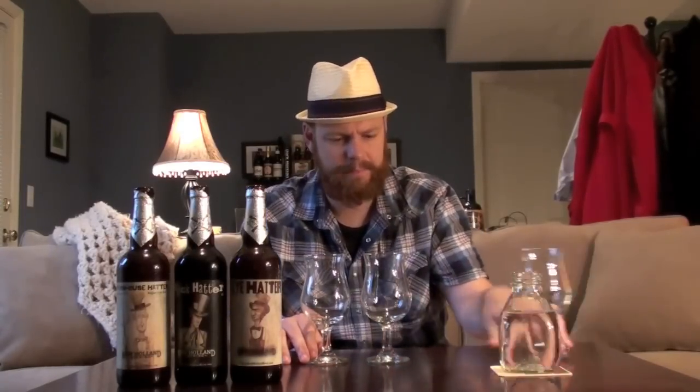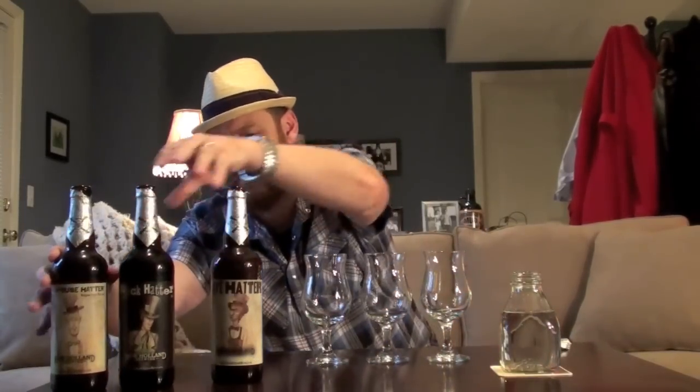I think we should pour these one at a time. The first one is the Farmhouse Hatter. The reason I'm drinking them in this order is simply by ABV. This first one is 5% ABV, the Black Hatter is 5.5% ABV, and then the Rye Hatter clocks in at 6.5%, so it's the biggest of the three. We'll drink that one last.